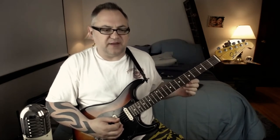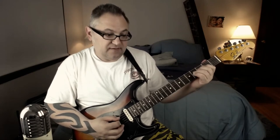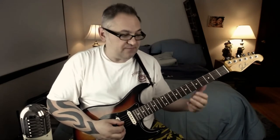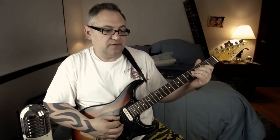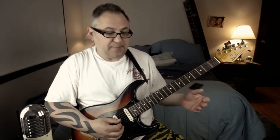And then he kind of — you would expect, at least I expected, that riff to come in a little bit later, but he actually comes in pretty quick with it. That's it. So let's just try that — I'm going to play that part slow.